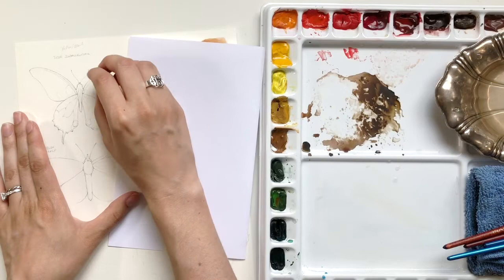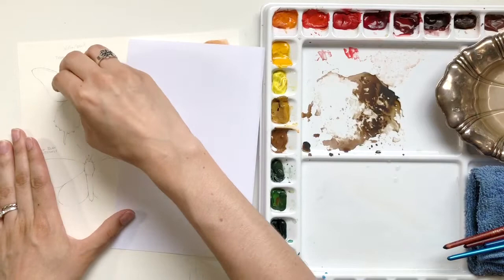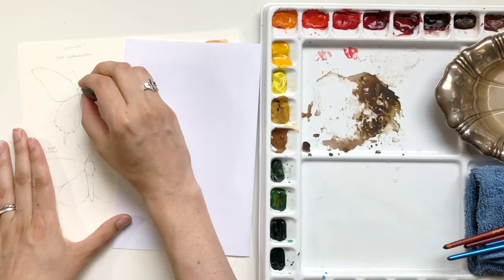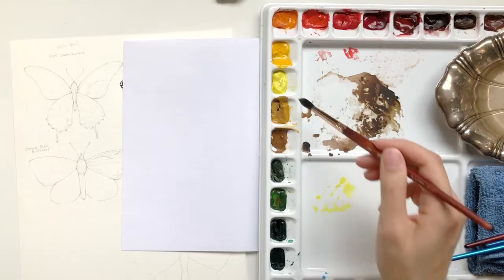I do freehand all of my butterflies, meaning I don't trace anything. I just follow the drawing techniques that I share in my floral drawing challenge. The great thing about that challenge is that it applies to all subjects, not just flowers, but flowers are a great subject to practice on. If you are interested in learning or expanding your drawing skills, which will also help your painting, I'll have that linked below. It's totally free. I do have courses as well if you're ready to get really serious about your drawing.